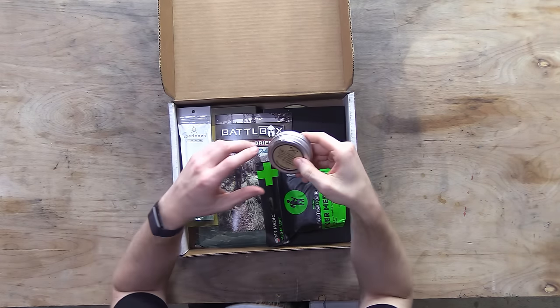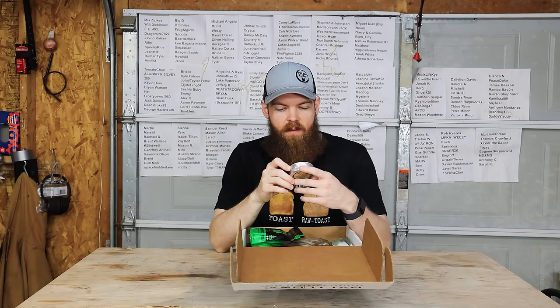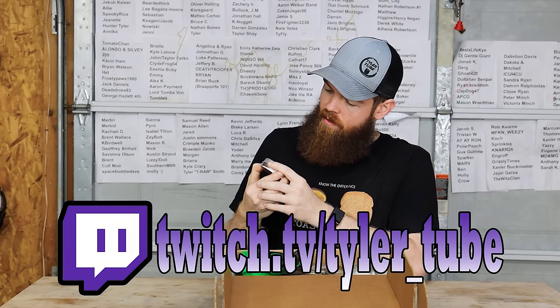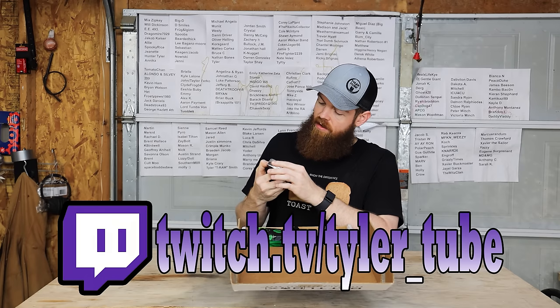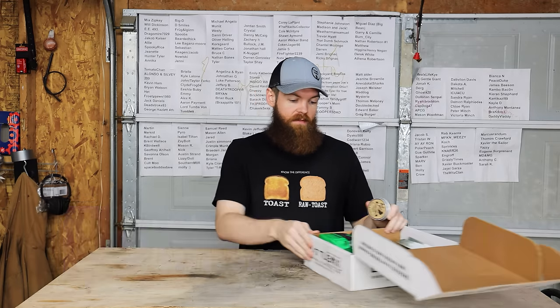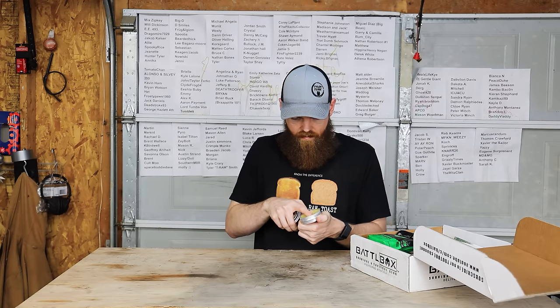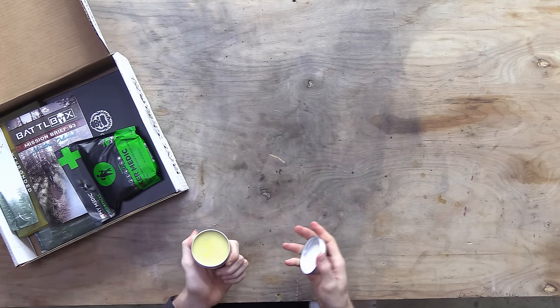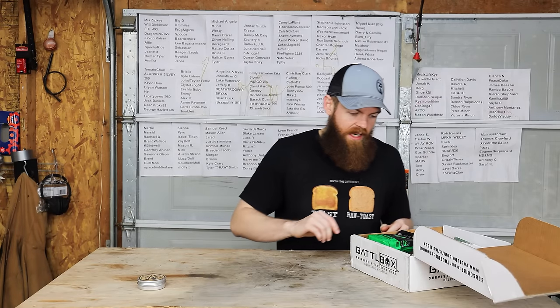Okay, we got a can of something. Axe Wax - beware of imitations, it says. Made in Oregon, apply to warm wood, metal, or leather. This handmade wax blend contains only the finest all-natural food safe ingredients. So it's just like a wax you put on your axe handle and I guess it protects it in some way. That's pretty neat.